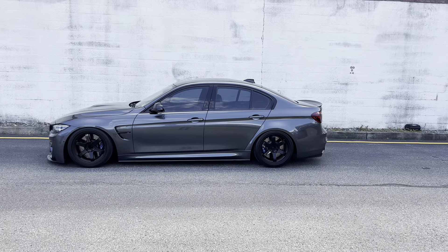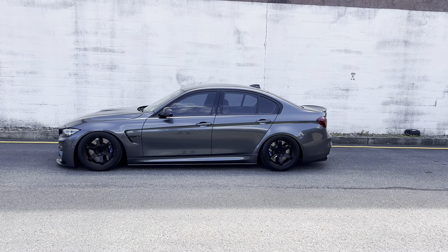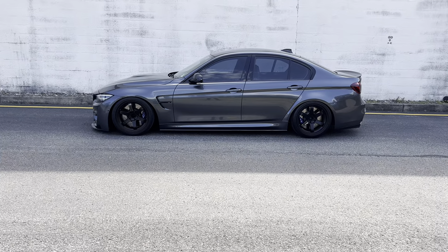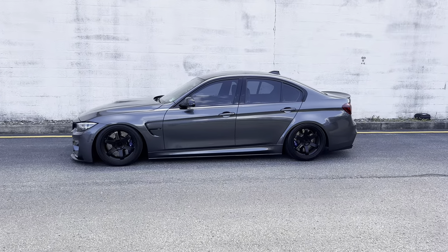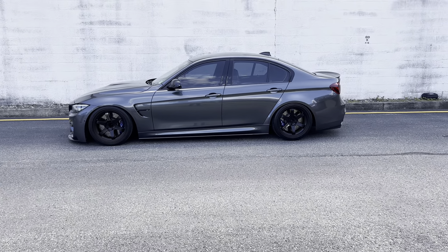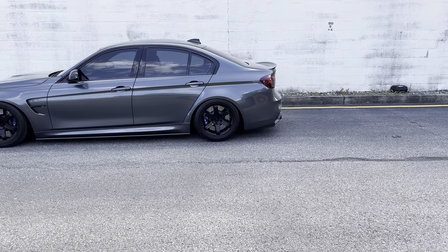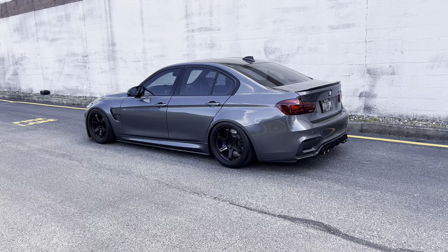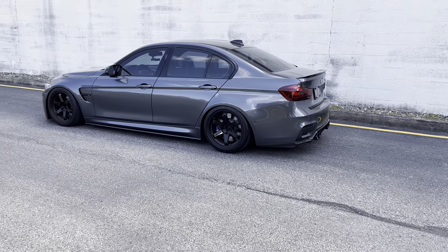Those are my top five modifications for the M3 and M4. These five may not be for everyone, but doing them completely changed this car for me. These cars look nice stock, but these five modifications take it to another level. There are so many ways to go about each of these mods, so have fun with it, make it your own, and enjoy it. These five mods are the best things I've done to this car so far — they made me fall in love with it even more.